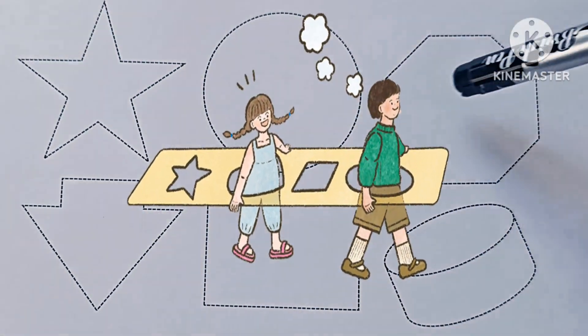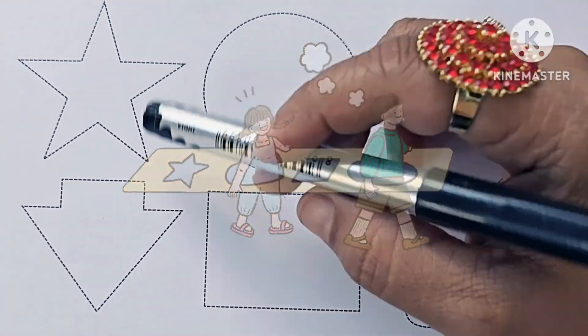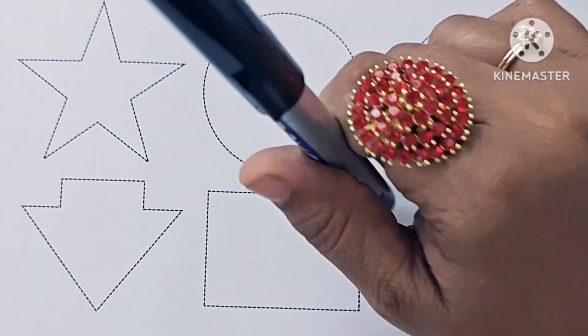Hello kids, in this video we will learn how to draw and color new shapes. If you are new to my channel, please subscribe and like my channel.